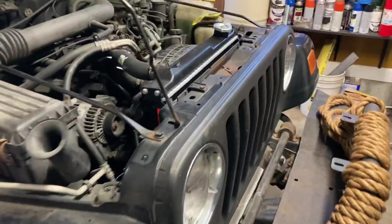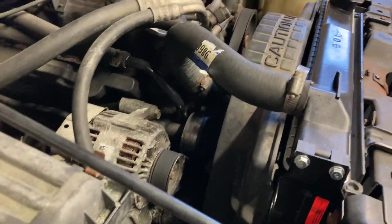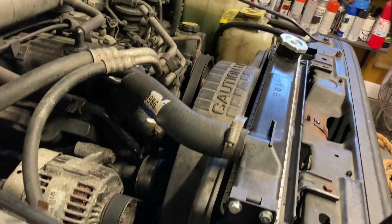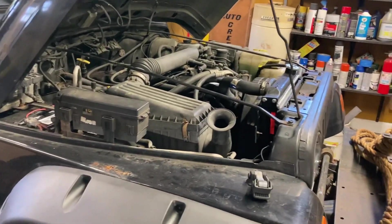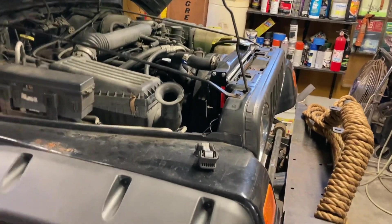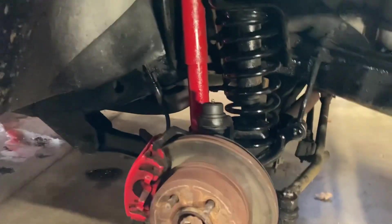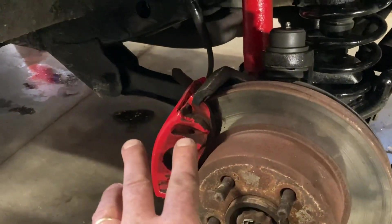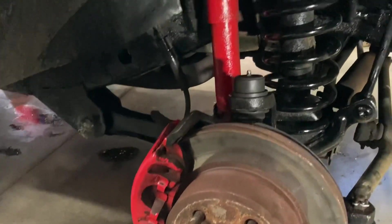Starting out, he had an issue with the water pump leaking, so he actually replaced that. And while he had that out, he figured it would be a good idea to change the radiator, so we changed the radiator on this. At that point, he thought he was ready to get an inspection sticker, but they told him his ball joints were bad. So we ended up replacing those. The brakes were good — the last owner had just done a brake job on it.